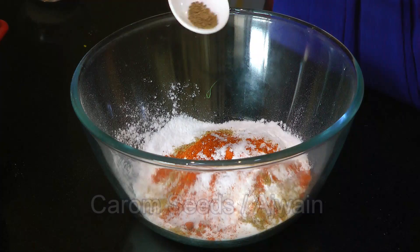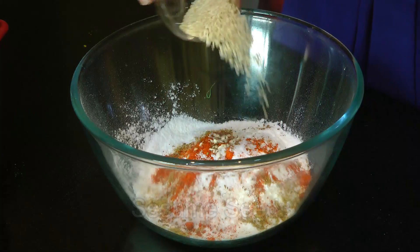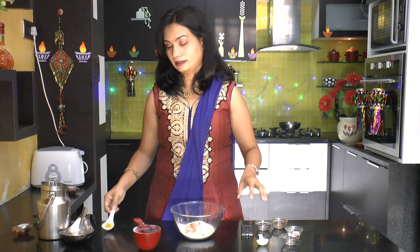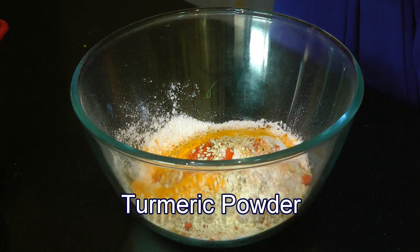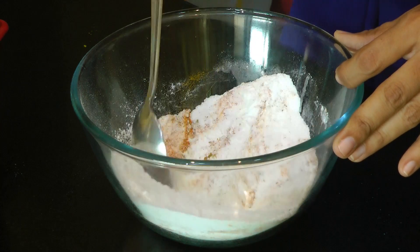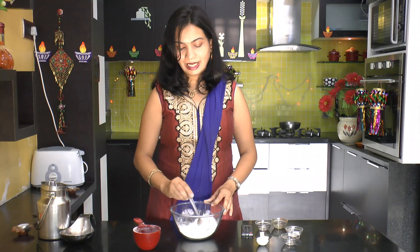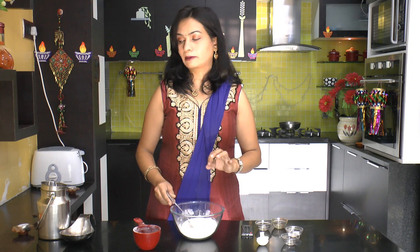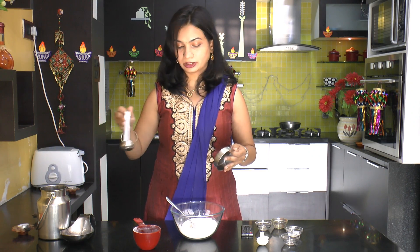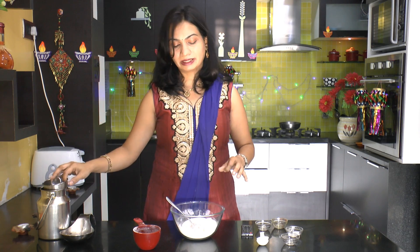A quarter teaspoon of carom seeds or ajwain, then half teaspoon of sesame seeds, and a quarter teaspoon of turmeric powder. Now give this a good mix. After everything is well combined, next we will add in a teaspoon of oil in this rice flour mixture, and again mix this up.